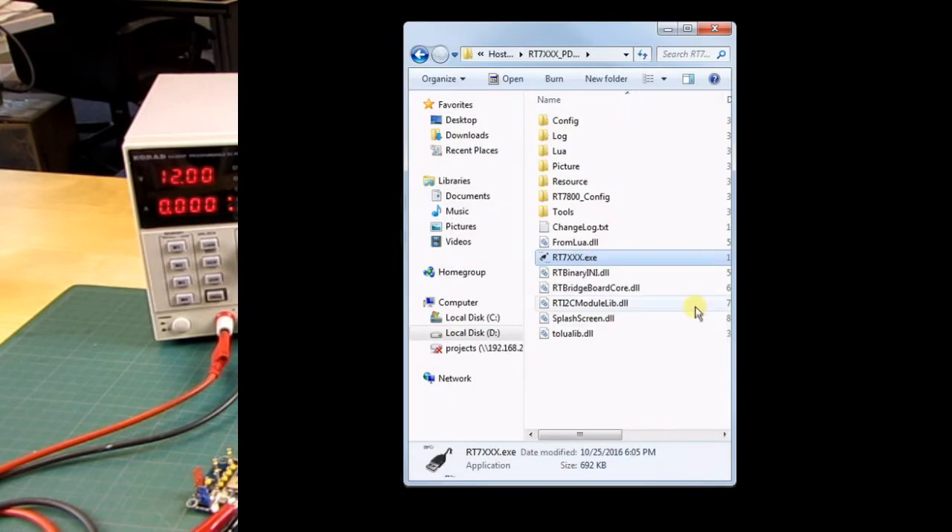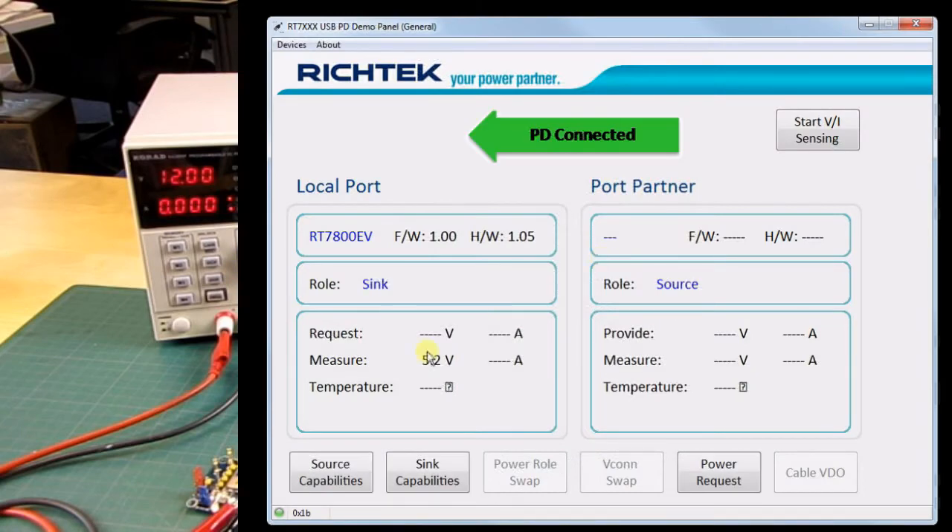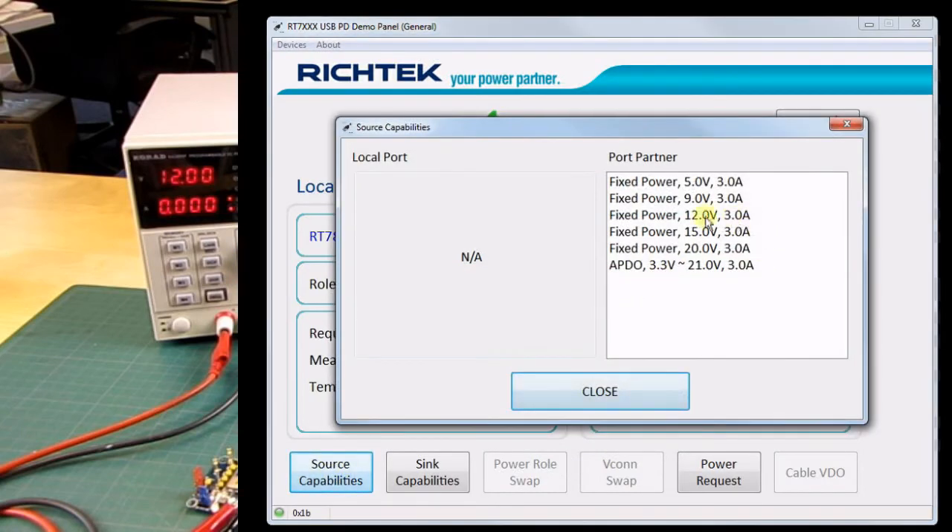After restarting the RTQ7880 board it will now have the 60W source capabilities again.